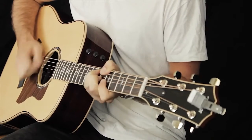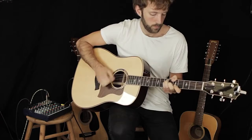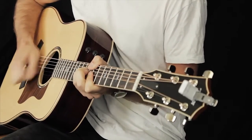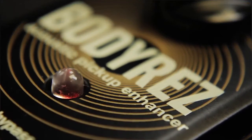When you play your acoustic guitar at home, everything just feels right — the tone, the response, the natural ambience, it's all there. But on stage, plugged into a PA, it's a whole different story. BodyRez restores that natural feeling of you playing your guitar acoustically, as opposed to the super sensitive and nervous feel you get when using a piezo system.